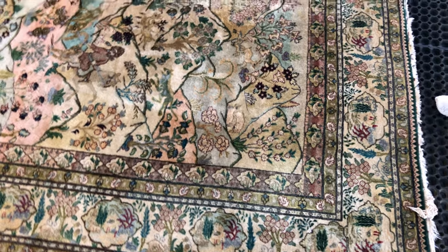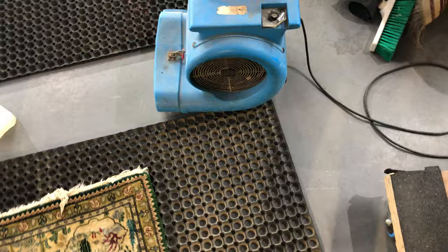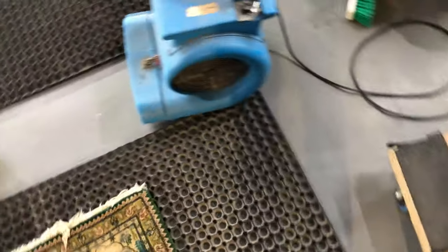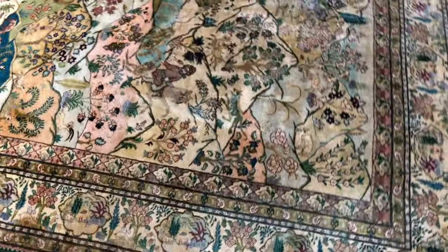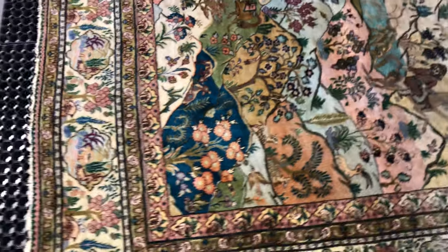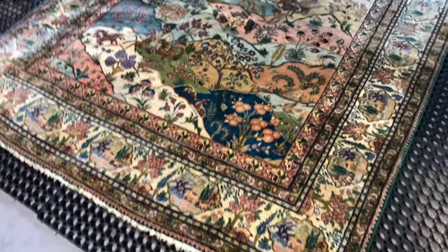With these machines behind us — and this is a bit of a rudimentary video because we're in the middle of working — these machines are snail dryers, so we'll ram air over the rug to dry it. This is how we clean a 100% wool pile rug.